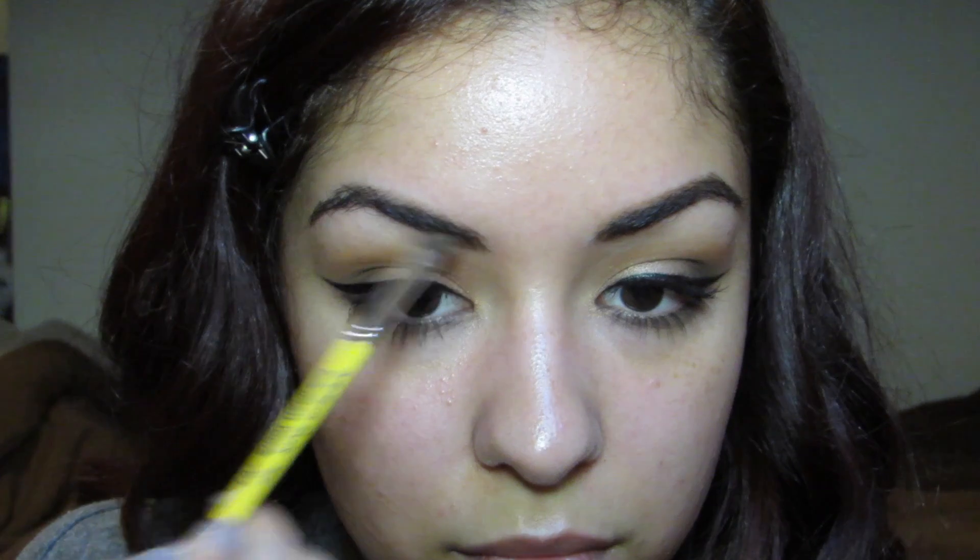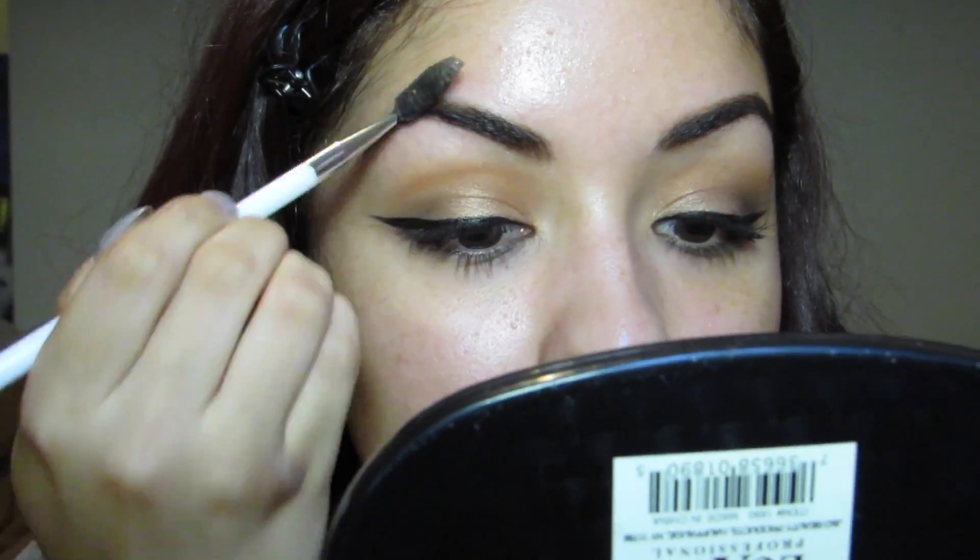Now it is brow time. I am using my Brow to Go by Whitening Lightning — it's very hard to open so I use my teeth — and my Adelium Tools 763 brush, just going ahead and filling in my brows. Once you are done filling them in, I'm going to spoolie them out and then use the Makeup Forever Brow Seal to seal them all in place.